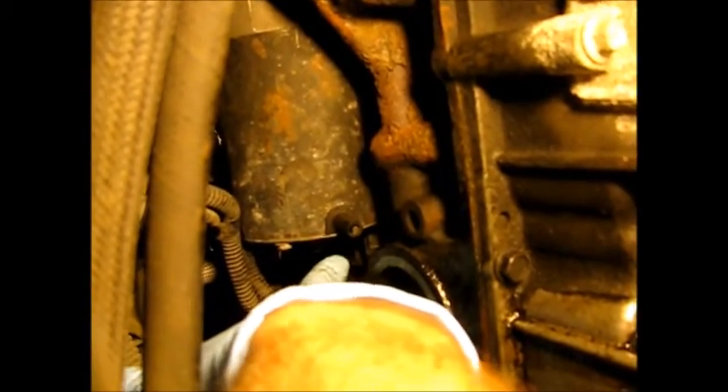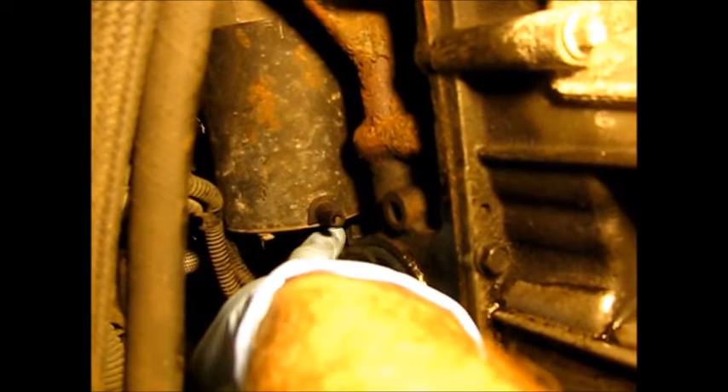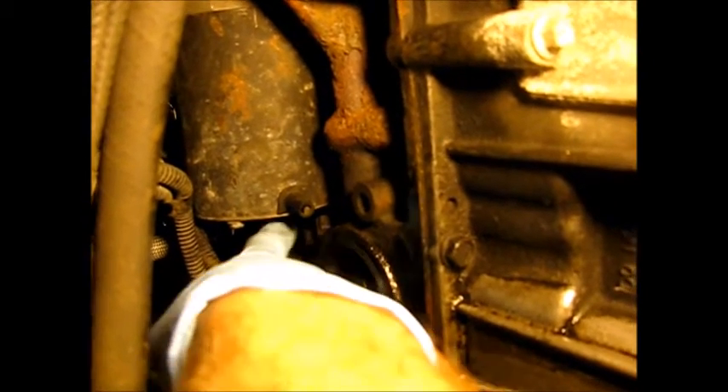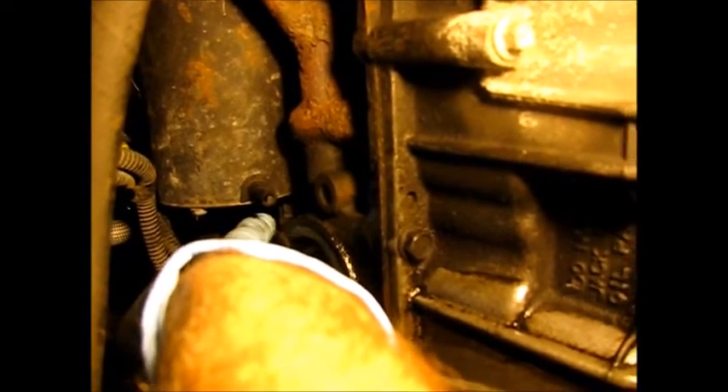Here's the crankshaft position sensor. See my finger here? You have to lift this up — there's a lock tab on there. Lift that up and pull it in that direction in order to disconnect it.